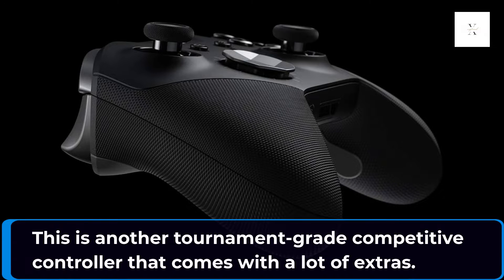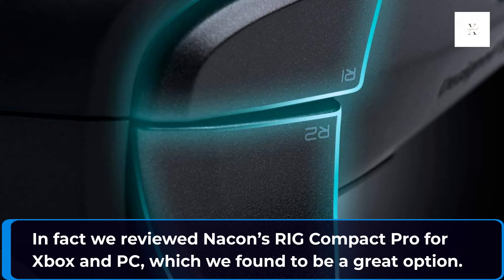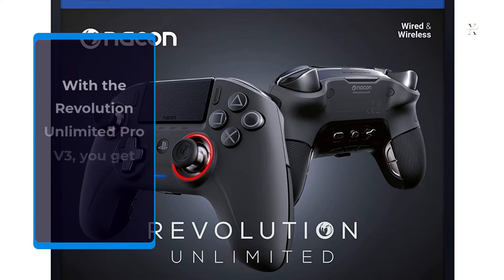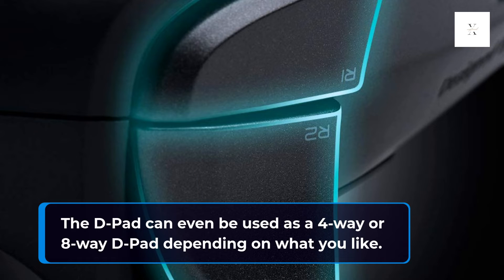It comes from Nacon, who specializes in making controllers focused on eSports. In fact, we reviewed Nacon's Rig Compact Pro for Xbox and PC, which we found to be a great option. With the Revolution Unlimited Pro V3, you get extra buttons on both controller grips, customizable thumbsticks, wireless and wired connection options, and more. The D-pad can even be used as a 4-way or 8-way D-pad depending on what you like.